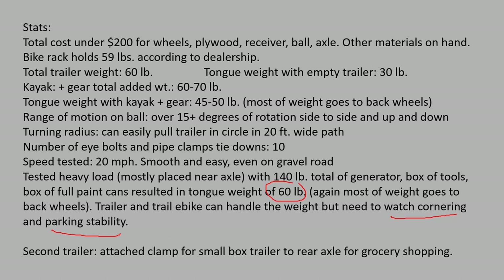I also have a second, small box trailer that attaches to the rear axle like a standard trailer, which I use for grocery shopping, retail shopping, or carrying a small set of tools. So I use the small trailer for everyday errands and the large trailer for the kayak and gardening. I'm pretty happy with trailering using my e-bike — having an electric bike is wonderful as an older person, since going uphill on the way back home is now an easy ride. Thanks for listening, and hopefully I'll see you out there with your own e-bike and trailer.